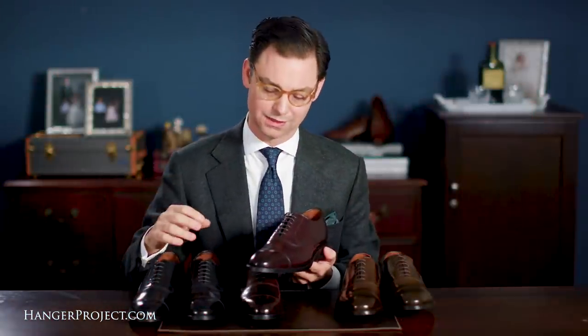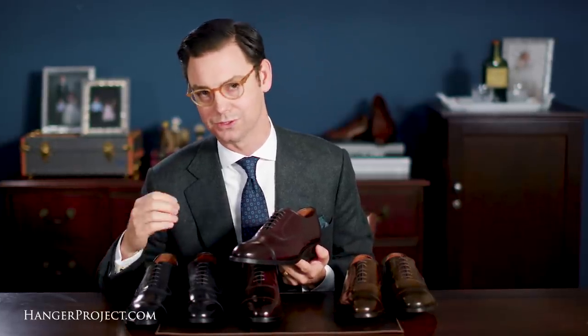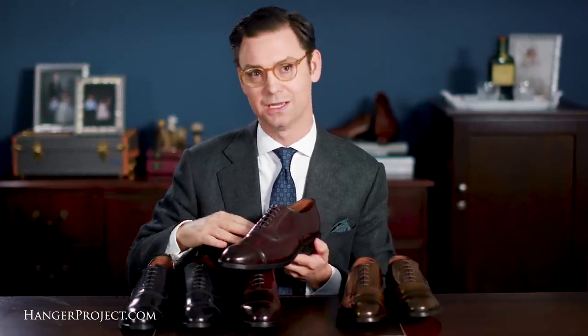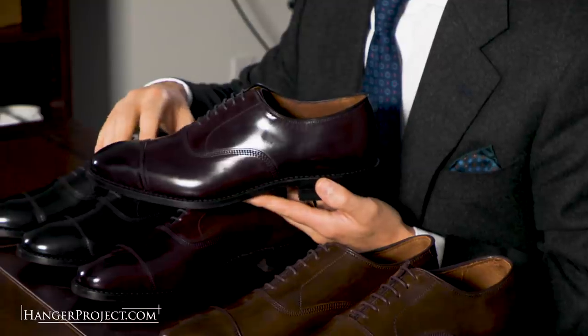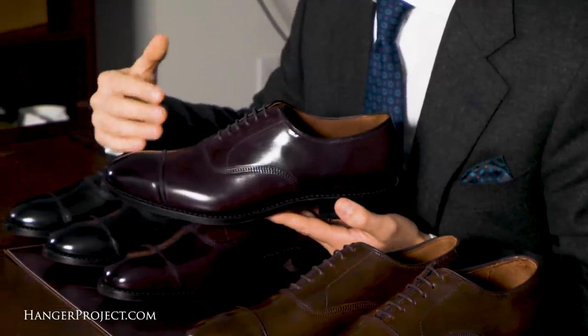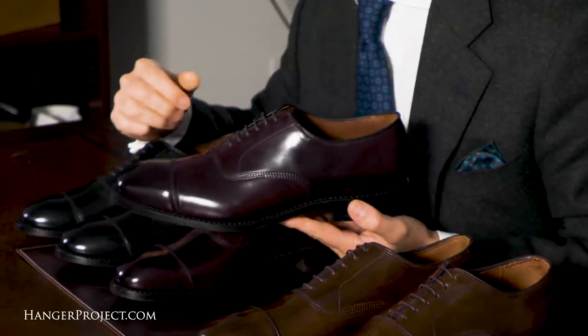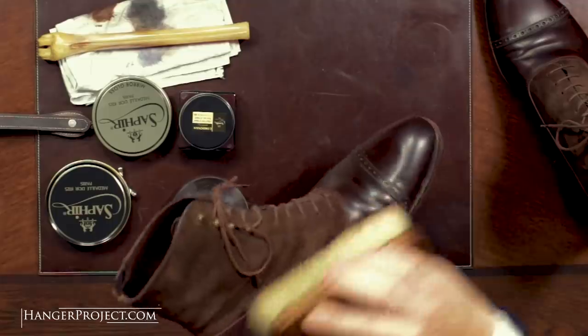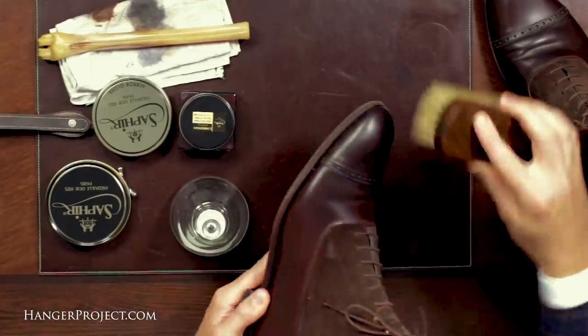One of the unique characteristics of Cordovan leather — and one of my favorites — is its unique natural luster. You can see that with no polishing it has a nice satin luster, making it much shinier naturally than a pair of calfskin shoes. With just a little bit of brushing, the shoe is able to maintain this soft shine throughout its entire lifetime.